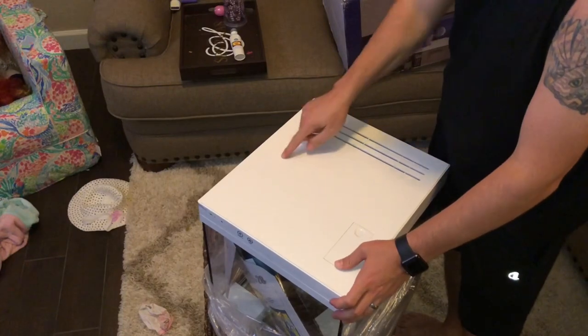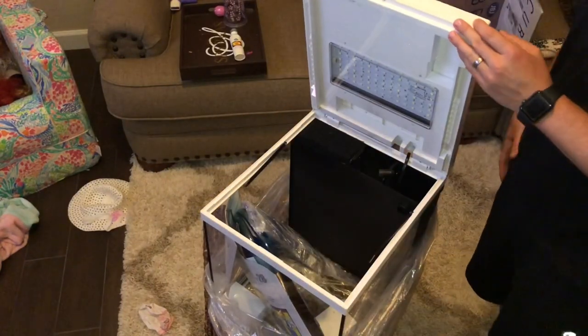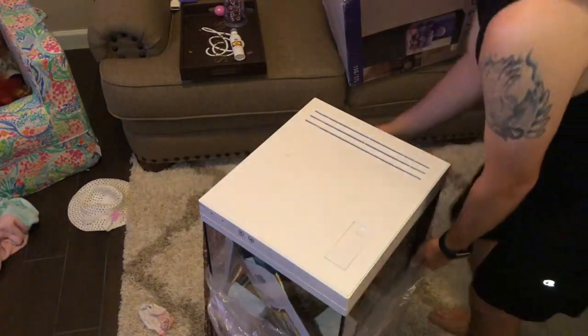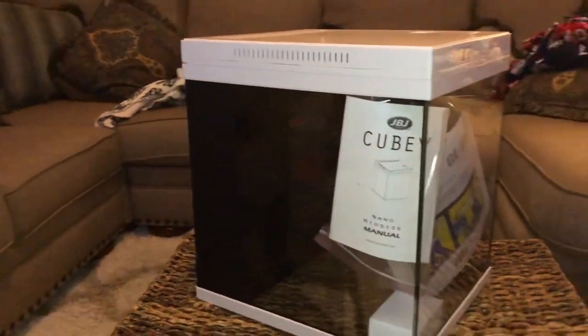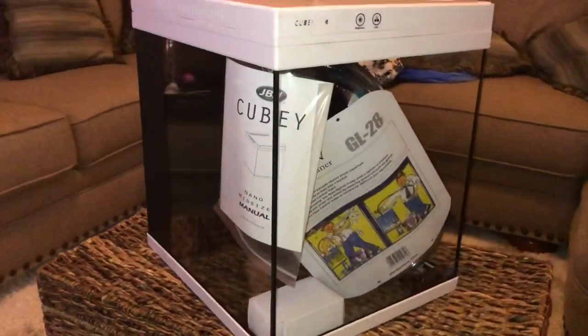As some of you may know, these go for quite a bit more than that. Anyways, looking at the tank right out of the box I was pretty excited — it came pretty much with everything that you need. It has a light, it's an all-in-one filtration system in the back, and it came with a bunch of extras also inside the tank.